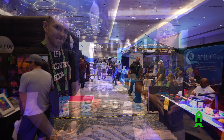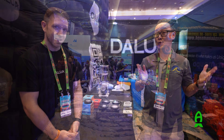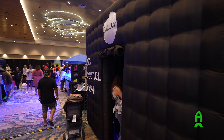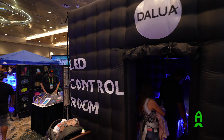Hey guys, this is Richard from Reefs.com. We're on the show floor of Reef A Palooza Orlando 2024, and I'm here in Dalua's booth with my good friend Anthony. Anthony, how are you doing today? Good, good man. First of all, it's good to see you again. Likewise. And thank you for having me in this wonderful booth of yours — your booth is always outstanding.